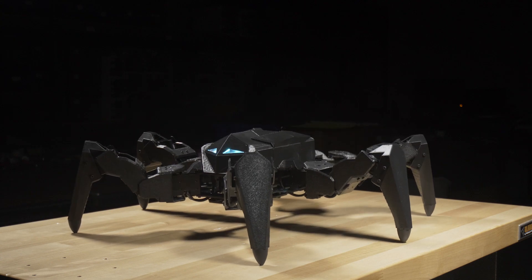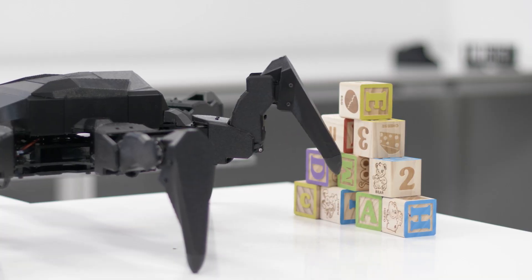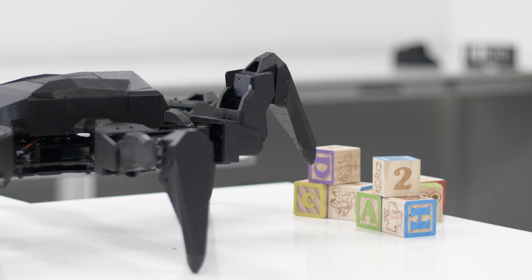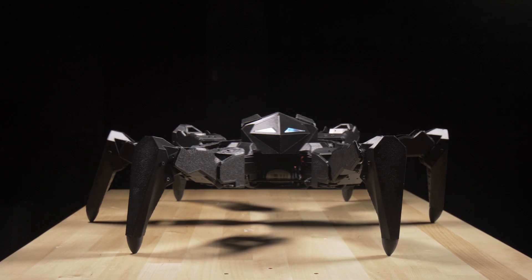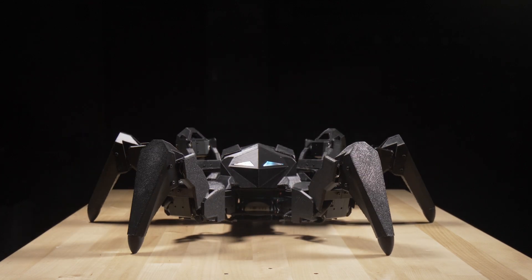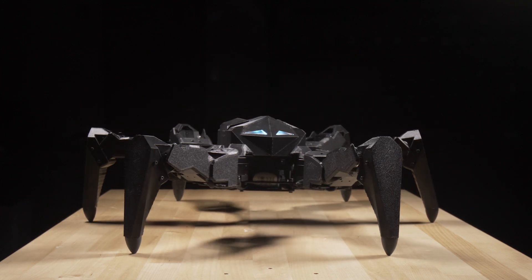One of the features was being able to independently move each of the hexapod's legs — for example, in an environment where the hexapod would need to probe something or even pick something up. I developed a custom Python API that researchers could use, which abstracts away all the inverse kinematics and internal plumbing. This way researchers can focus on their machine learning code and ROS projects without having to deal with our plumbing code.